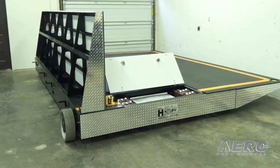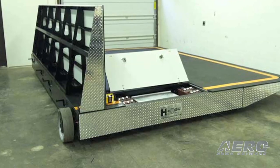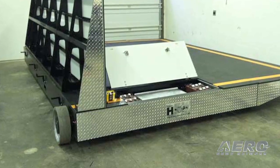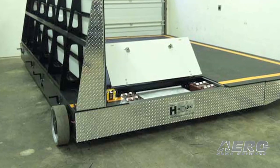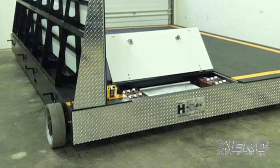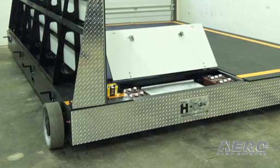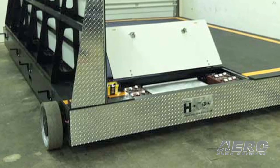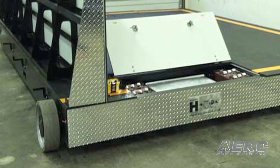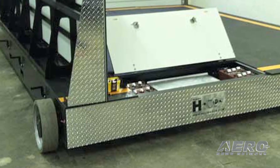How does somebody take something like this and put it in the field? Basically, what we've done is we've created a product that the sides fold in for shipping. Our main steel structure in the middle is only 7'11", so when the sides fold in we ship it on a truck, and then our support team actually flies in, shows up, sets it up, and gives a couple hours of training on it just so that we make sure the customer knows how to run it properly and safely.